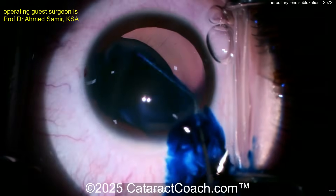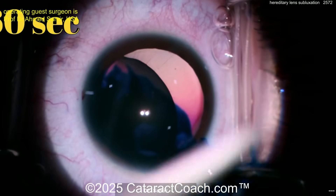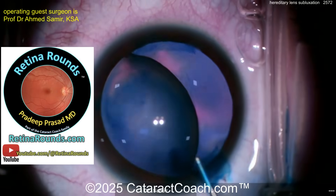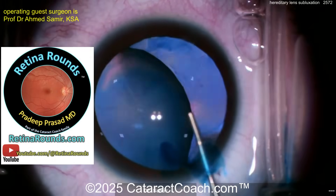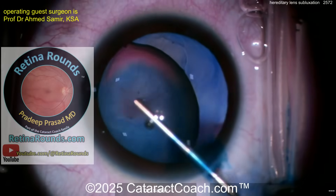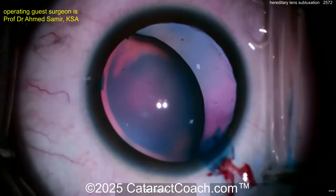A little bit of trypan blue dye — this is a special trypan blue dye, much stronger than typical, and the surgeon is going to leave it on the lens for a long time. Notice it's not going into the vitreous cavity. If you push that dye into the vitreous cavity you're going to have to do a vitrectomy — so learn from retinarounds.com, our amazing sister channel.